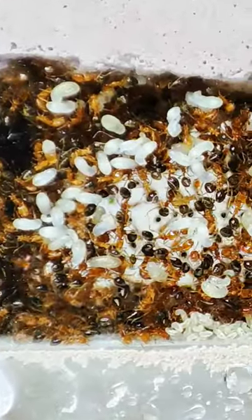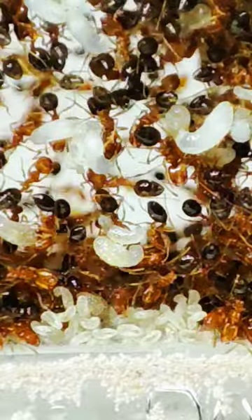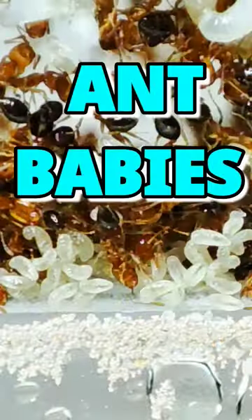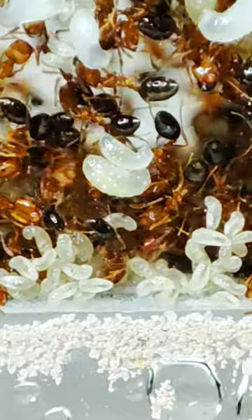This is inside an ant nest, and here we're going to check some ant babies. This batch are newborn, or newly hatched larvae. Anyway, this stage is worm-like in appearance — a phase between the egg and pupa.